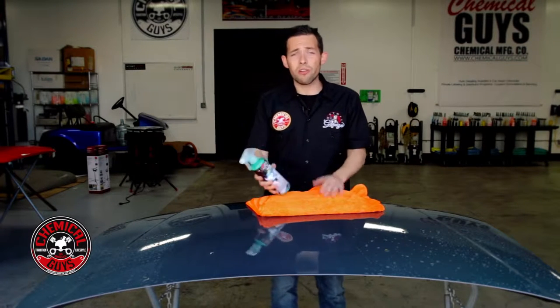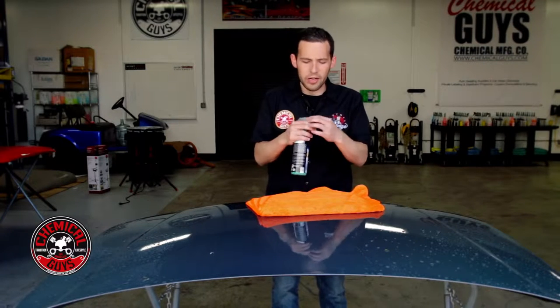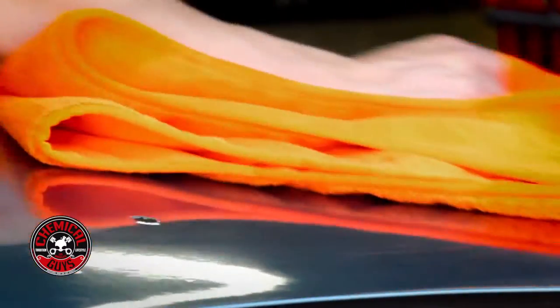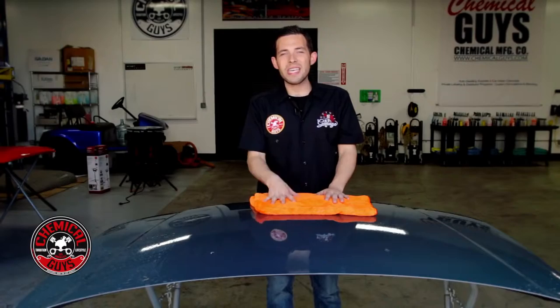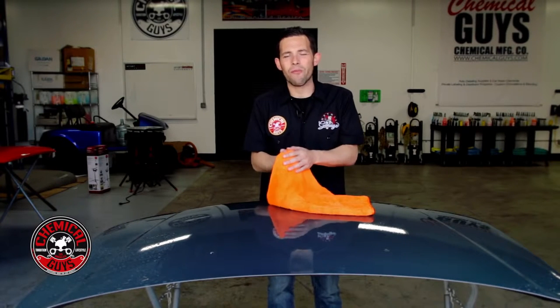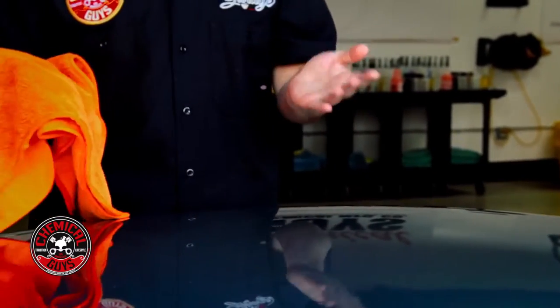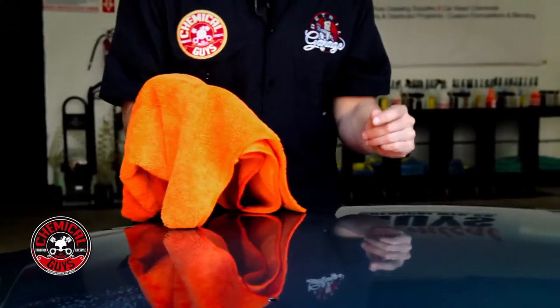With microfiber drying towels you can also use a drying aid like After Wash. After Wash is designed to push off all the water — spray it on the surface, it pushes away the water, then you can take your microfiber drying towel and gently swipe the surface to remove any water. Microfiber drying towels are the easiest and safest way to dry any vehicle. The microfiber is super soft and won't harm the surface, so here at Chemical Guys we always recommend drying with a microfiber towel. Even though it takes a little bit longer than other methods, it's the safest.